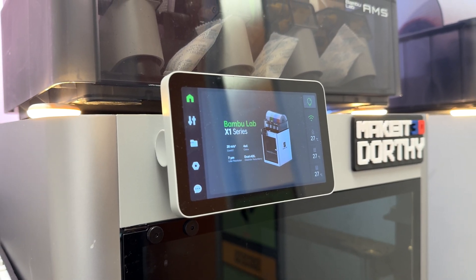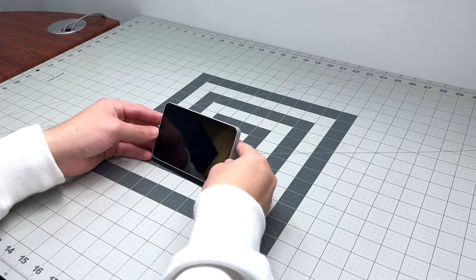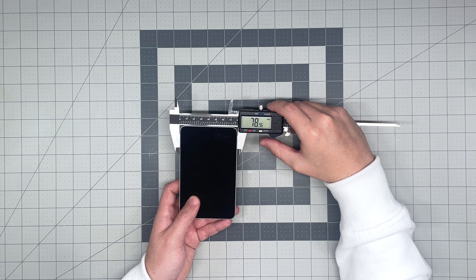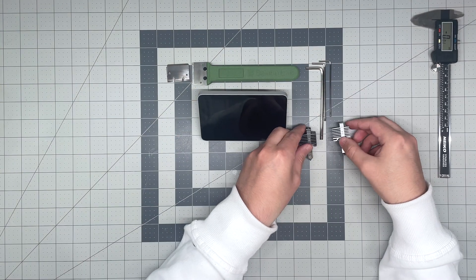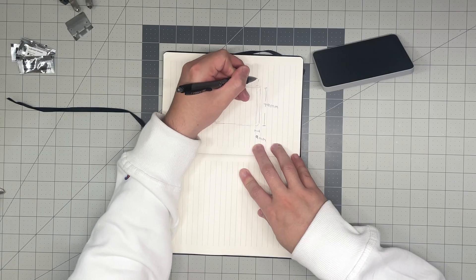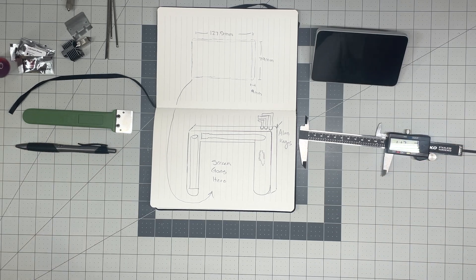First step: removing the LCD screen. Second step: taking measurements. I know most of you will probably want to start modeling right away, but personally I like to take measurements and create some sketches for the designs I plan to make. This gives me a canvas to work with and reference points in case I need to make changes later on, especially when making prototypes. It also makes modeling easier when you have a final sketch in mind. And now that we have our sketch, let's get to modeling.